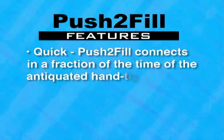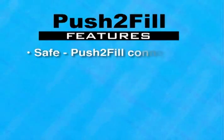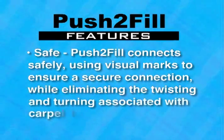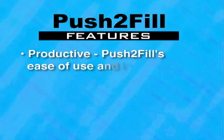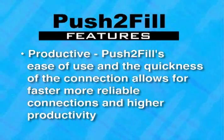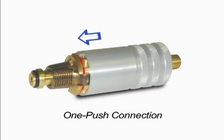Push-to-Fill connects in a fraction of the time of the antiquated hand-tight method. Fill gas cylinders safely using visual marks to ensure a secure connection, while eliminating the twisting and turning associated with carpal tunnel issues. This increases production, ease of use, and the quickness of the connection allows for faster, more reliable connections and higher productivity.